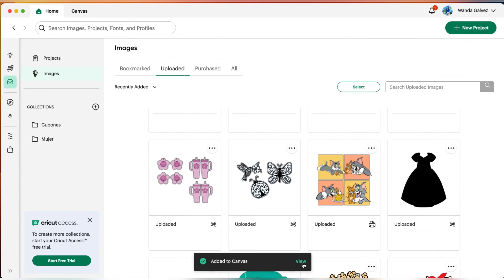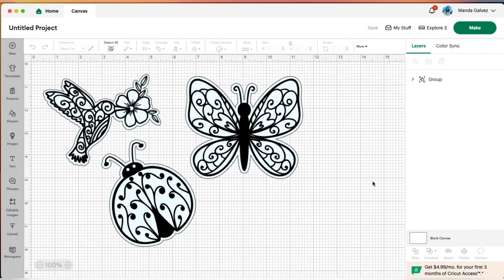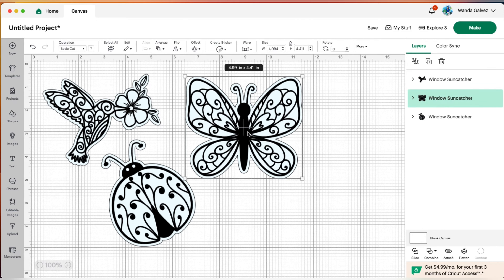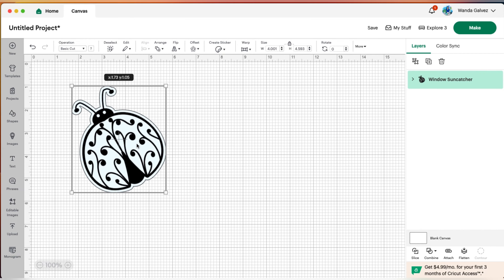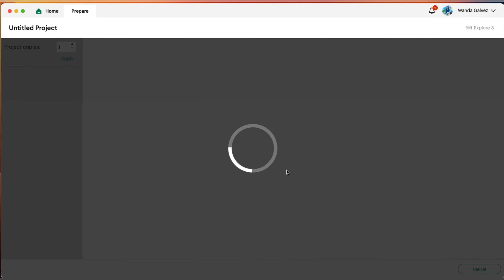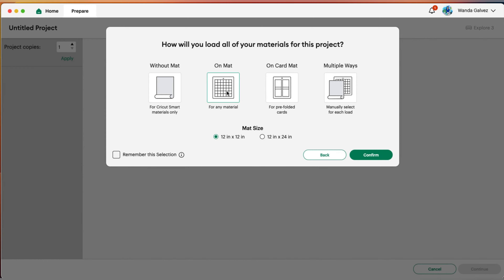Once you have it, click on it, Add to Canvas, then go down to where it says View and click on that. Here we have some images — I'll be ungrouping it so I can delete two of them and just make one. I think I want to do the ladybug, so let's delete these two and keep this one. Let's keep that size since it's a good size for a sun catcher.